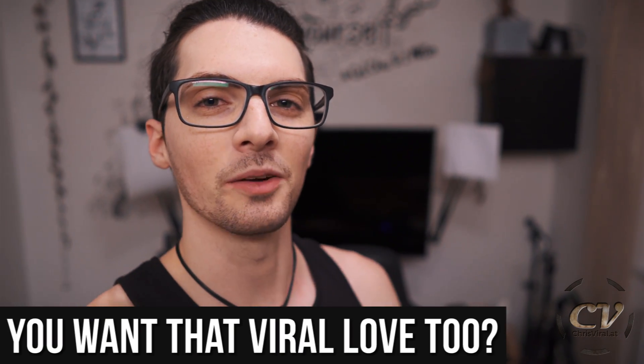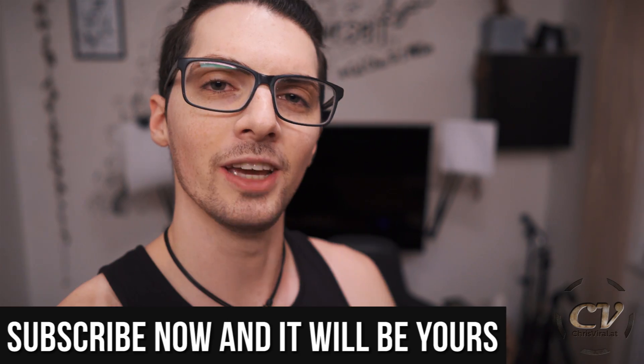But before we get started, love goes out to all my subscribers. Thank you for making my life special and worth living to the max. So let me try to give back with a sweet, sweet video.